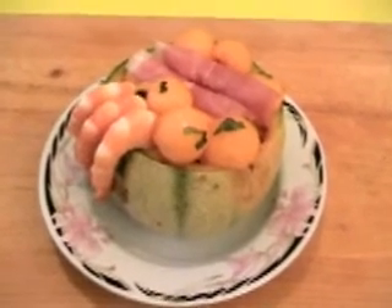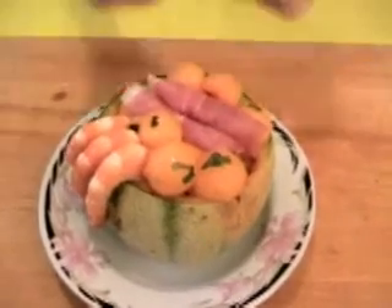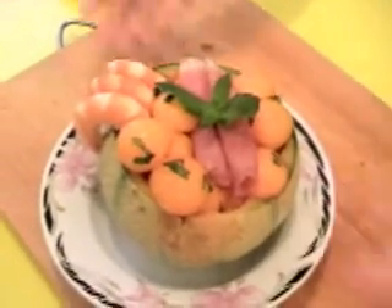I congratulate you because it's beautiful. Thank you. Just some mint on top like this, and it's ready to enjoy. We are sure you'll love this recipe and I'll see you next time for new recipes from Chef Mari. All the ingredient lists you can find on our website www.chef-mari.com. Bye bye everybody.